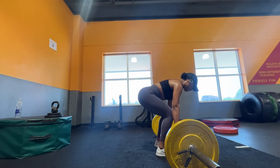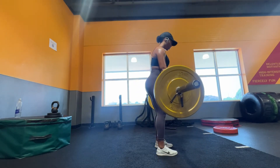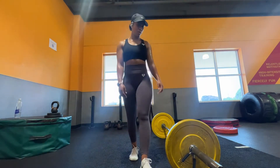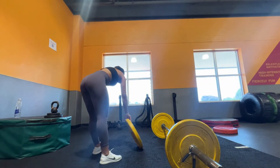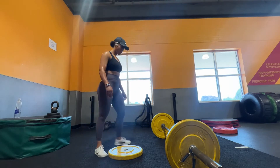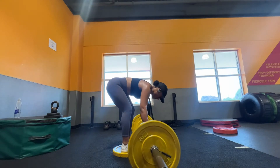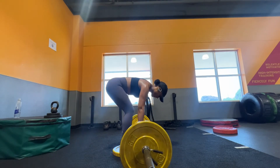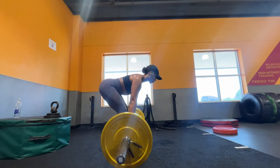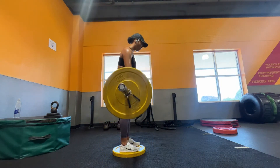We're moving on to some RDLs. I started off doing them on the floor, and then in just a second you're going to see me change my mind and grab a plate. I did three sets of 10 reps. I love using a plate because as I'm doing my RDLs I feel it in my hamstrings a lot more. You don't have to — it's whatever works for your body type and height. I'm about 5'4" so it works best for me, but do whatever works best for you.